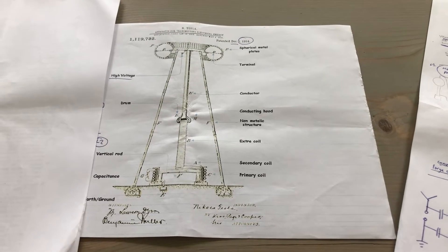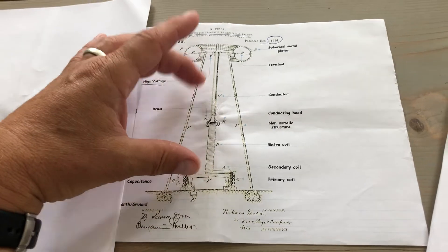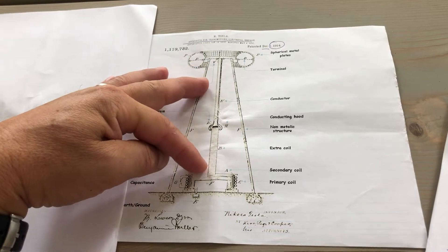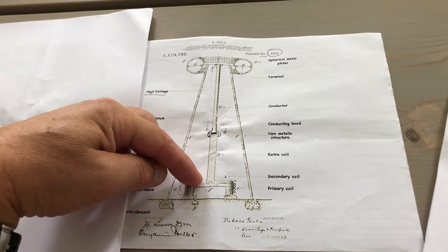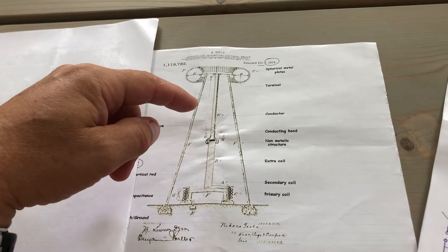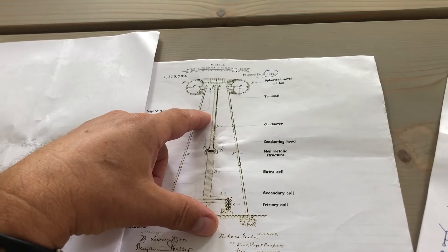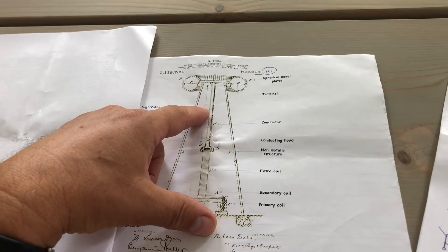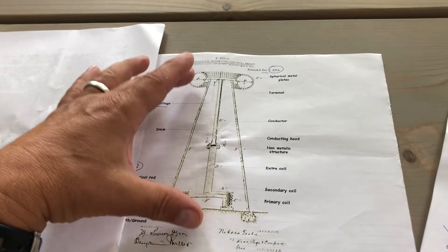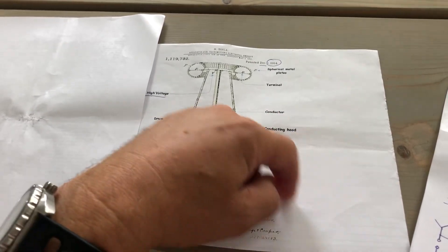The next idea will be to miniaturize this, but also have the coil arrangement — so we have a minimum of a thousand turns. This would then give me a height of 60 meters, which should give me what I need to start my Atmo motor.